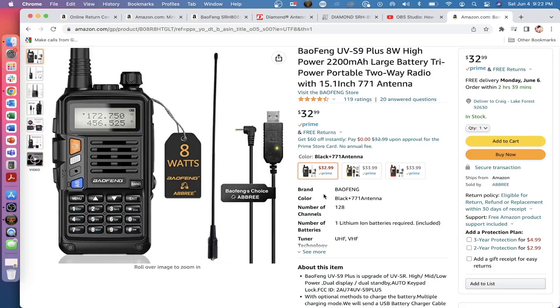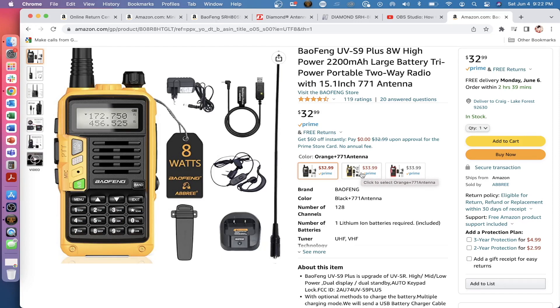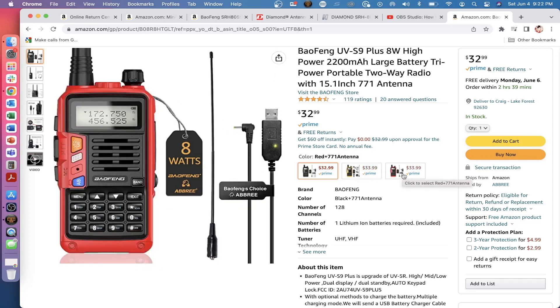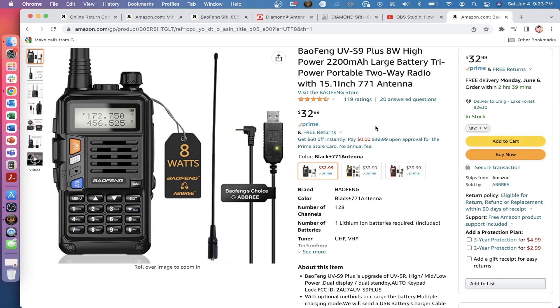At the time of filming this video, depending on which color you get will dictate the price. Right now the black ones are going for $32.99, orange is $33.99, red is also $33.99. All three of them do come with the Abbree 771 antenna and the Abbree USB charger.